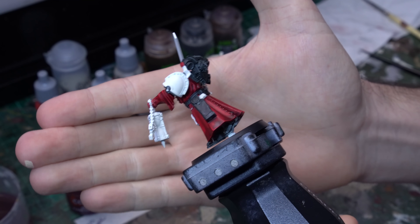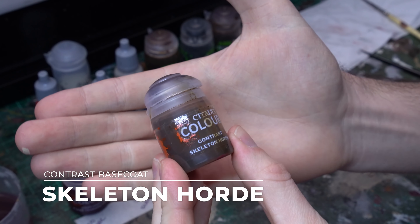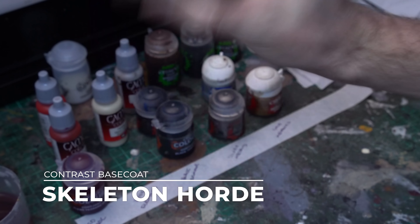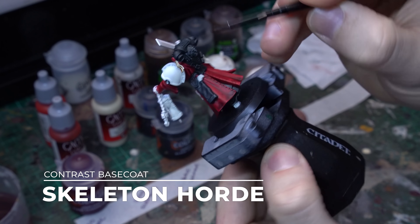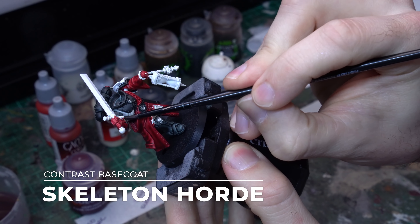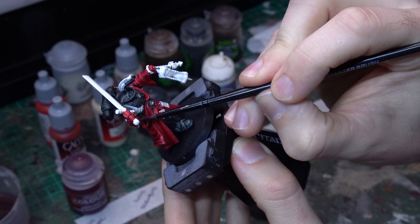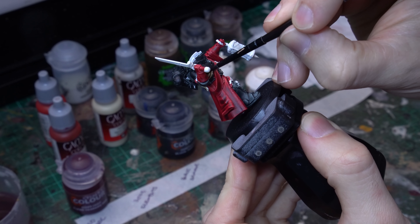On our sub-assembly components we're going to put a coat of black all over the backpack, but on the arm there's actually very little black armour plate exposed, because the trim on the pauldron and the pauldron itself is going to be specific to your chapter's colours, so we'll leave that blank for now. It's just a very thin sliver of armour plating that sits underneath the pauldron that's black, and then the rest of that arm is covered in a red robe.